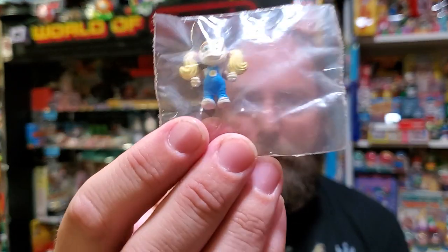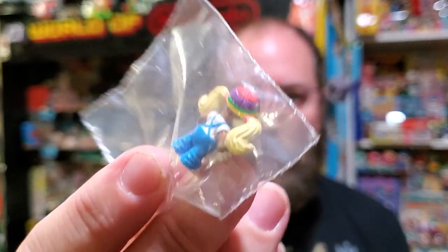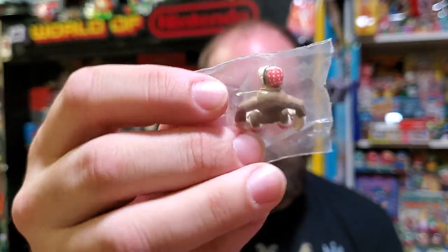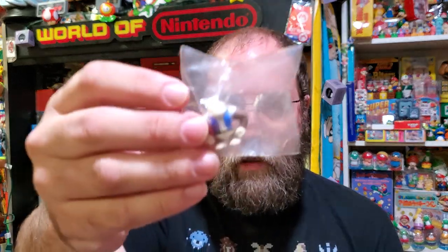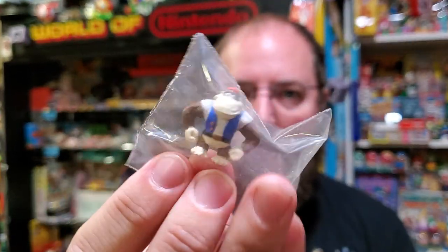We've got Tiny Kong — aptly named because she's so tiny. I can't believe they were able to get the rainbow knit cap and the flower painted well on her because it's just so tiny. Some people are really good at that. There's Funky — why didn't they make him a playable character in Donkey Kong 64? He's playable later; I guess it took a long time because it was Tropical Freeze where he was playable. And Chunky — this is the only Chunky item I have. Checkerboard vest — that's bonkers, it's really well done. A-plus on the sculpt.